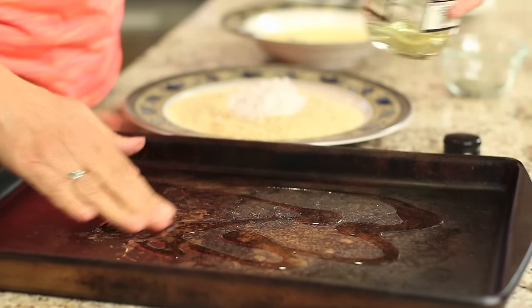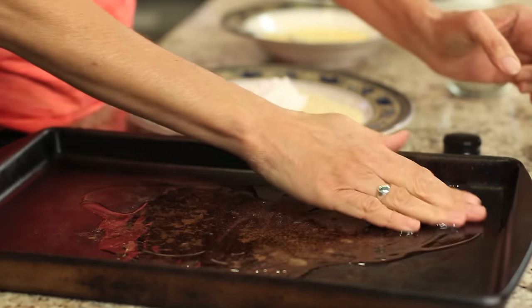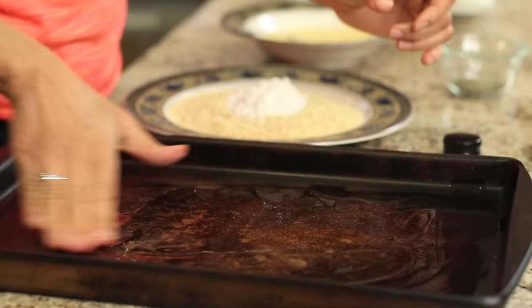Now that the eggplant is ready to go, we're almost ready to start dipping it. But first, we've got to preheat our oven to 400 degrees Fahrenheit, and we need to prep our baking pan. We're going to coat it with just a little bit of olive oil, just a nice thin layer.